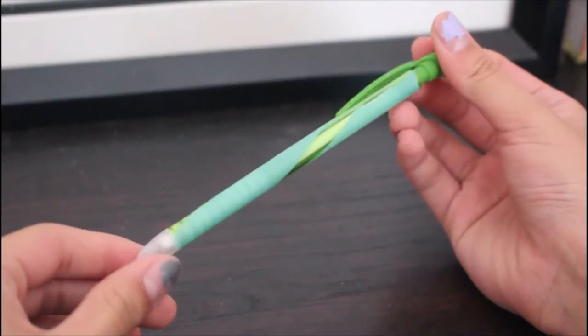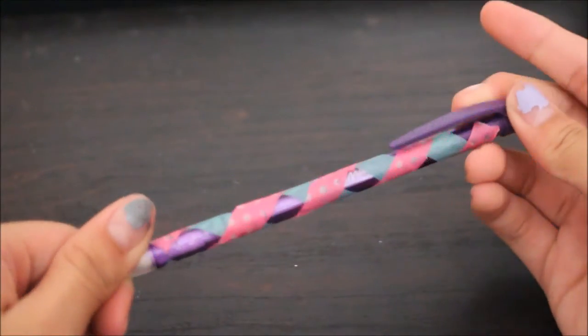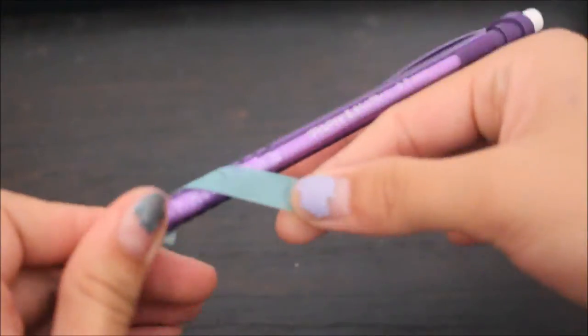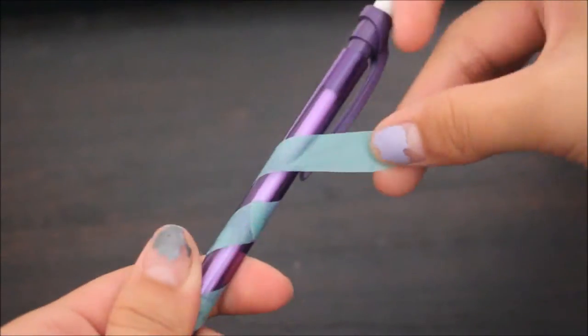And I did that again but I used a thicker tape. So this is just a really pretty crosshatched pencil. Just like the other one, you're going to wrap it spirally with any color that you'd like.